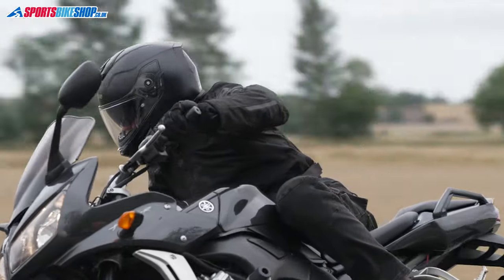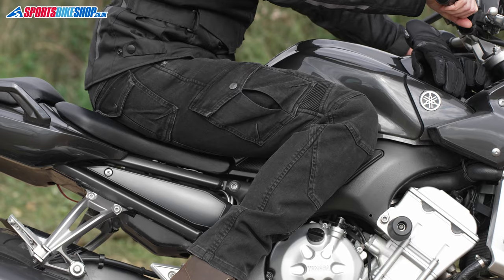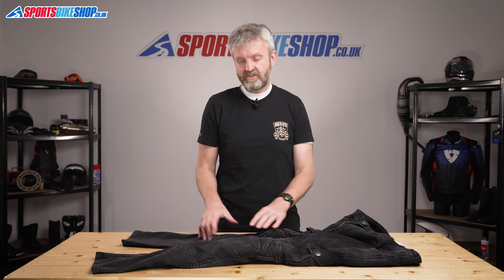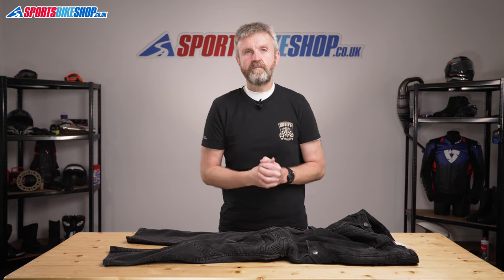These jeans come in black or khaki in waist sizes 30 inch through to 40 inch, and there's a choice of leg lengths — 32 inch for a regular or 34 inch for a long. I found them comfortable and it was easy to ride a bike in these thanks to the generous amount of stretch and these panels just above the knees. It's really easy to get into and stay in the riding position quite comfortably.